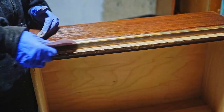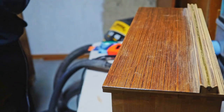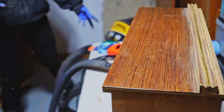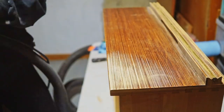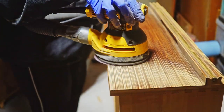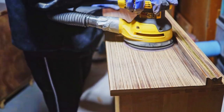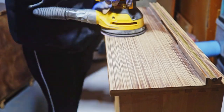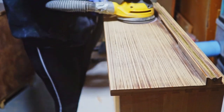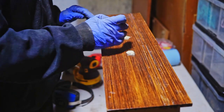Coming back to the dresser — I wanted to keep the texture of the drawers, but it was impossible to sand all those grooves. My idea was to paint the grooves with the same paint as the body, but I wasn't sure because I wanted a wood-and-paint combination. I decided to sand the protruding parts and leave the grooves with the old finish. I also wanted to change the hardware, so I filled those holes.